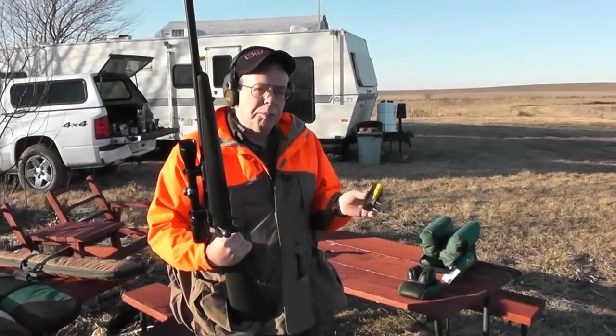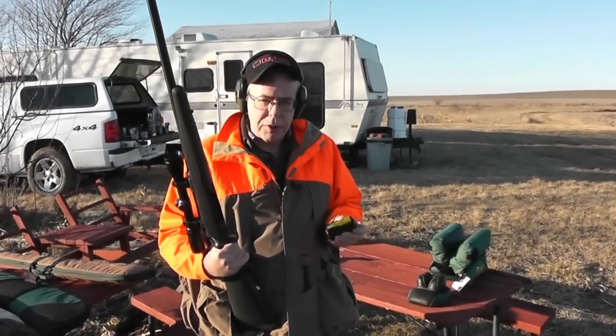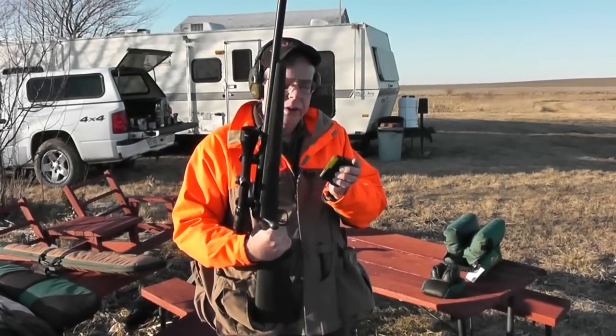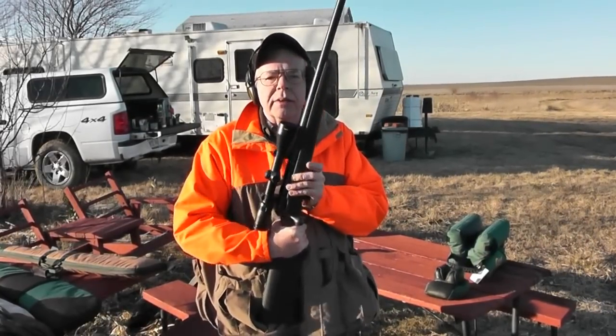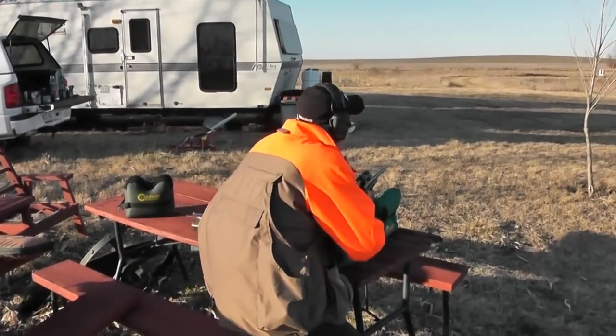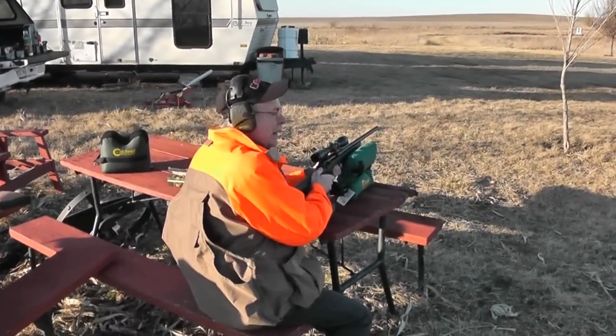Theoretically, we should get a little bit better accuracy with the three-inch Remington AccuTips, because we have a slightly smaller jump to the forcing cone. So we'll take three more quick shots and see what happens. This time we'll be going for the lowermost target, again at 93 yards.